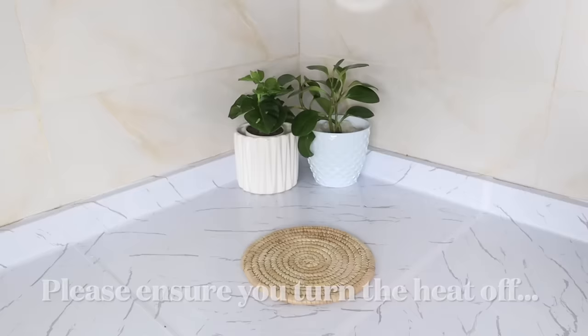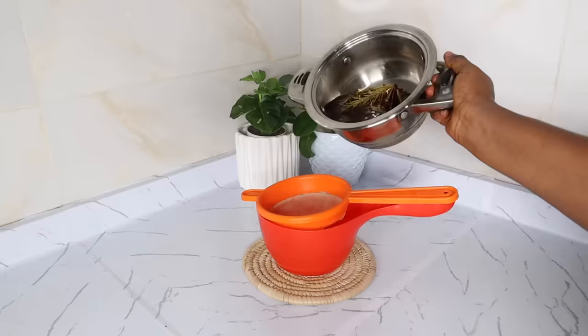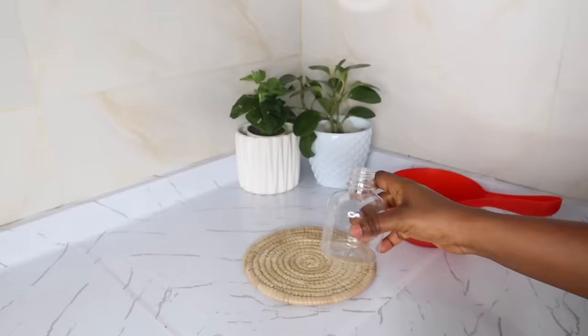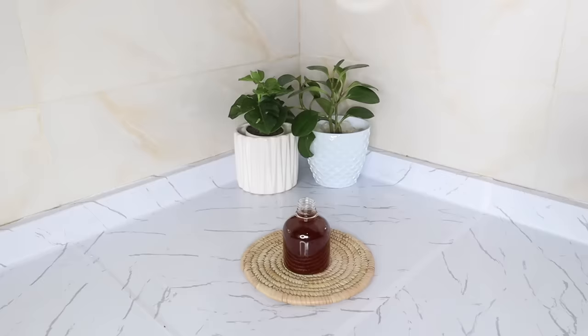Do not ferment this product. Next, use a bowl and a strainer to strain all the liquid. Then transfer the filtrate into your spray bottle. If you don't have a spray bottle, please use your body spray containers — wash them thoroughly, sterilize, and use as your spray bottle.